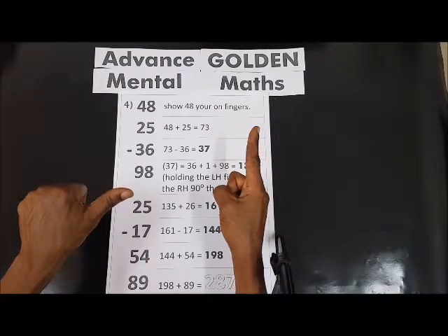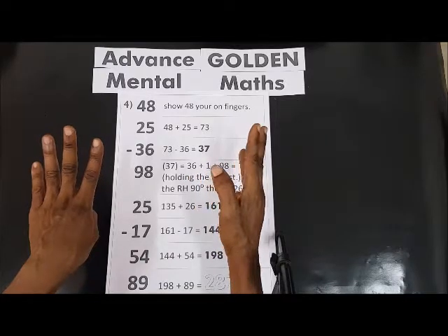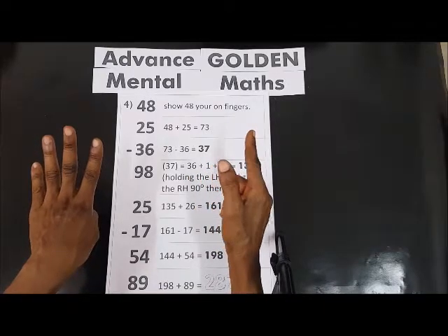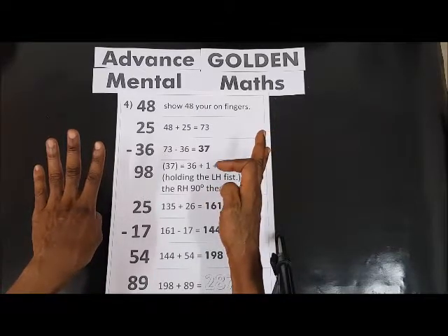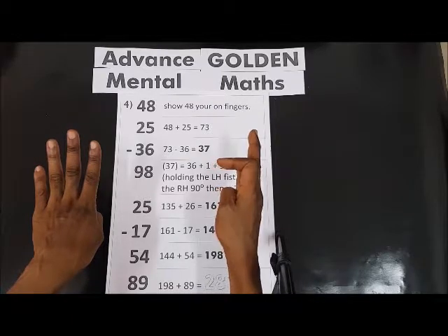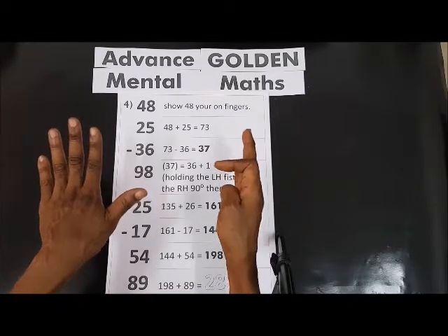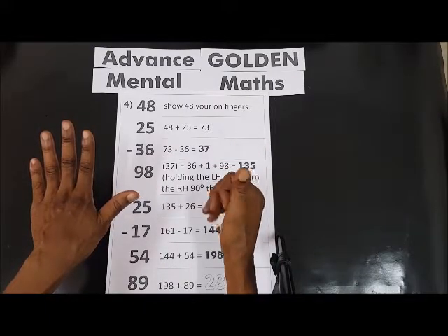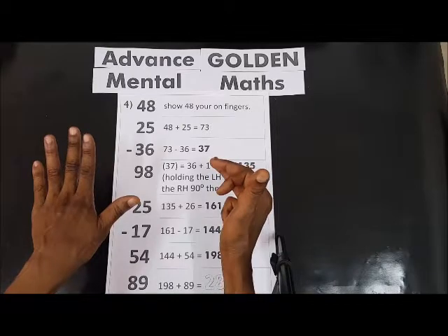1, 2, 3, 4, 5, 6, 7. So we have 144. 144 plus 54: 50, and then 4 — 1, 2, 3, 4. So we have 198.